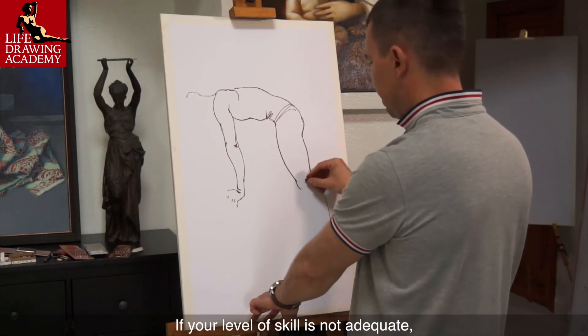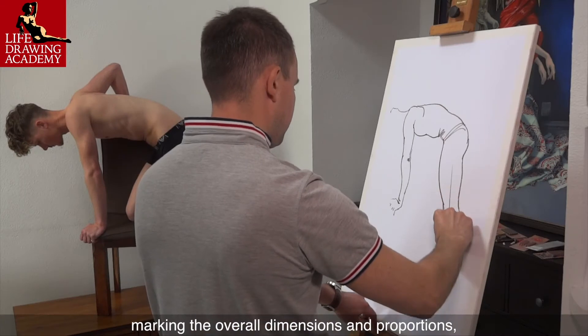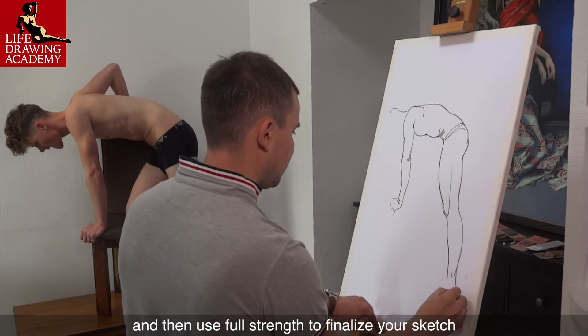If your level of skill is not adequate, you may want to begin with very light pencil strokes, marking the overall dimensions and proportions, and then use full strength to finalize your sketch.